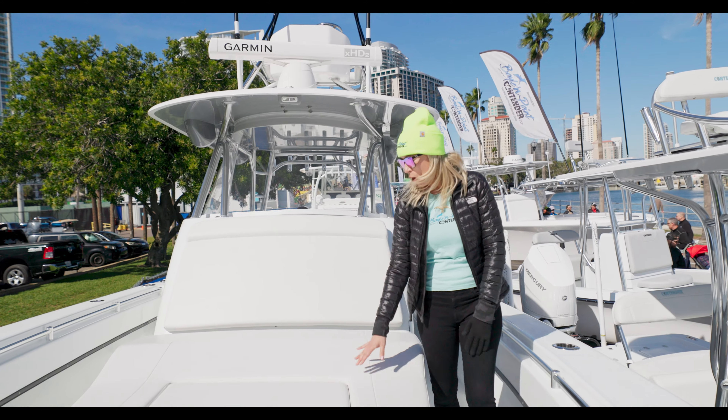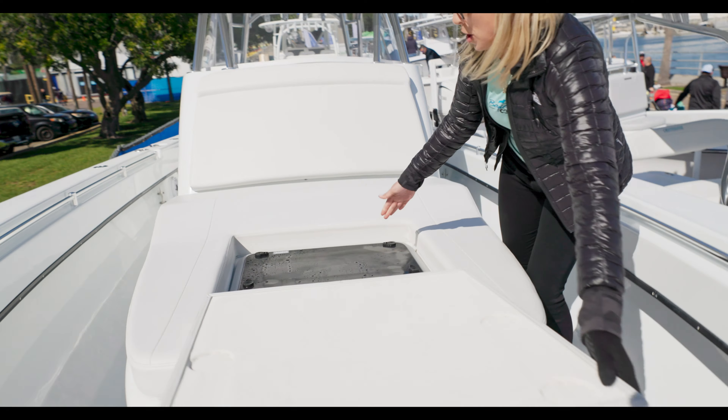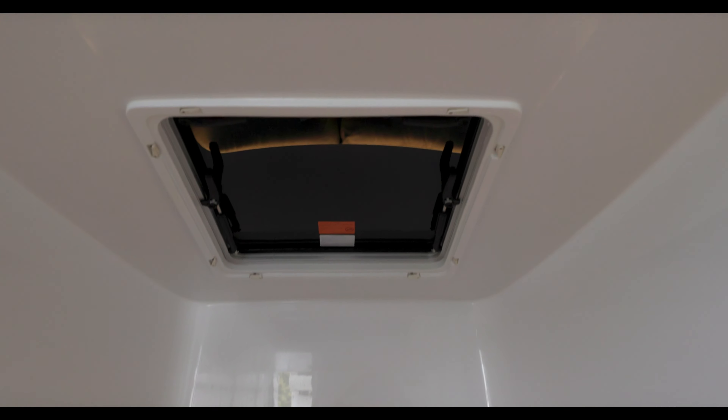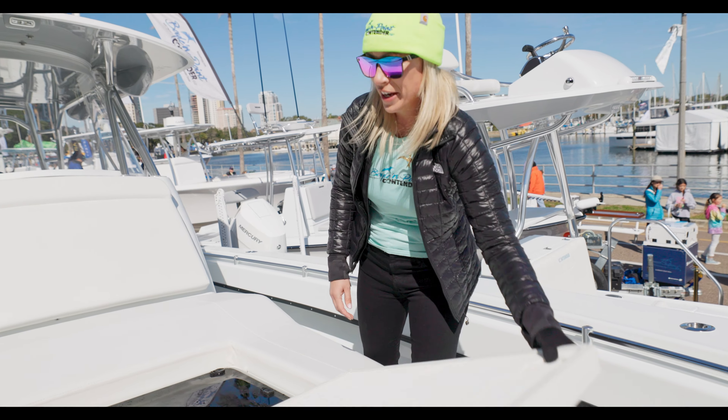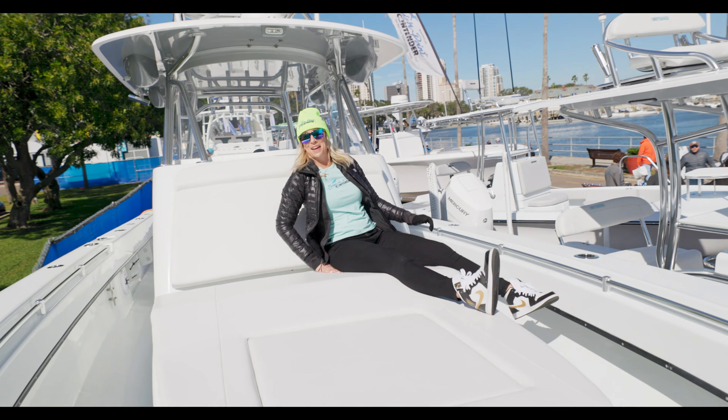Another nice feature is this bracket right here. You can put a little flat screen TV, and these days with Starlink, you can be offshore in the middle of the Gulf of Mexico, a hundred miles out there, watching the game with your Starlink on your TV screen, kicked back in the air conditioning on this 39 Fish Around.